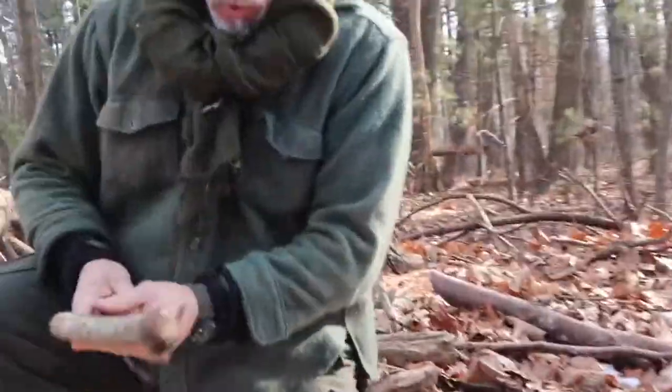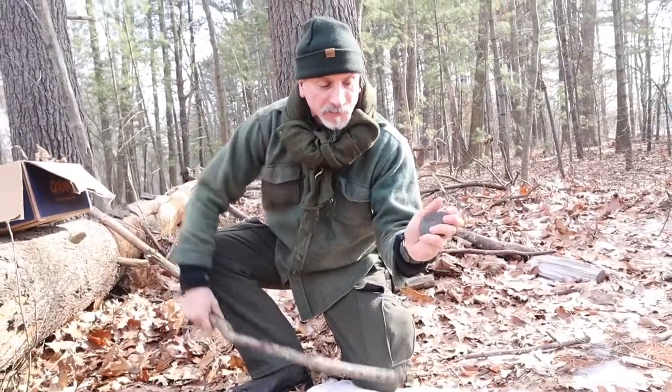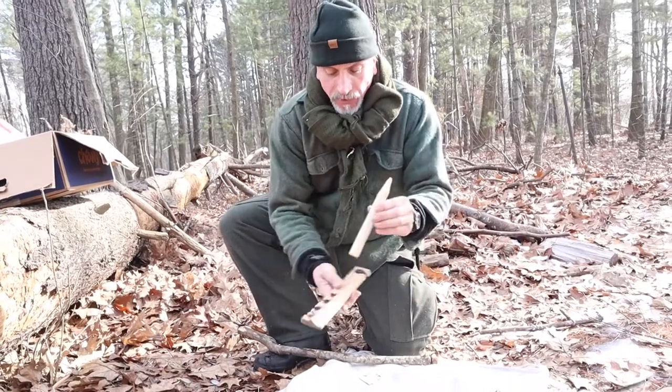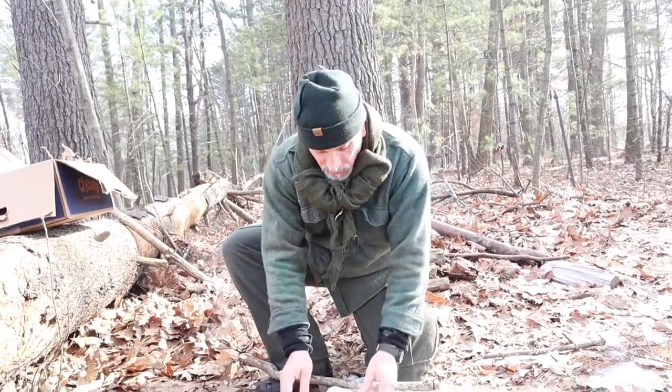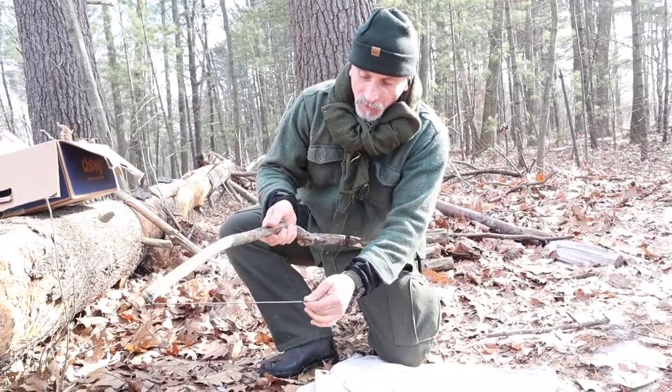Hi, I'm Doug North and this is how to make a bow drill friction fire. The components of the bow drill: you need your bearing block — this is a stone with a divot in it — you need a spindle, you need a hearth board in which the spindle spins, an ember catch, and of course the bow with the cord.